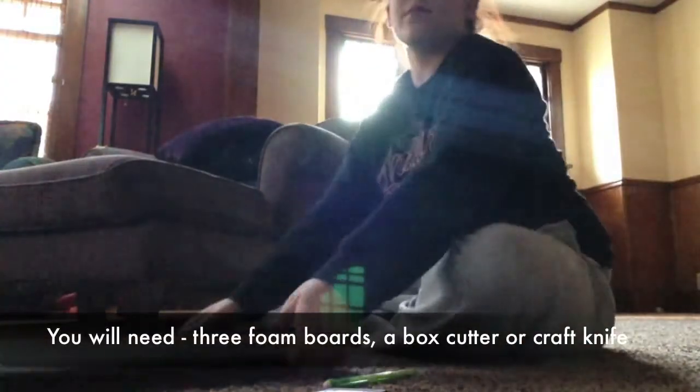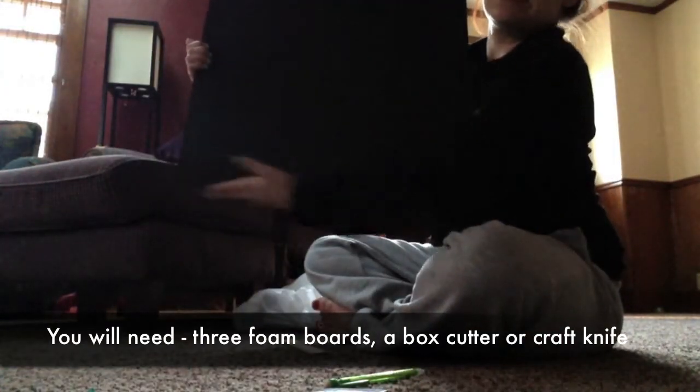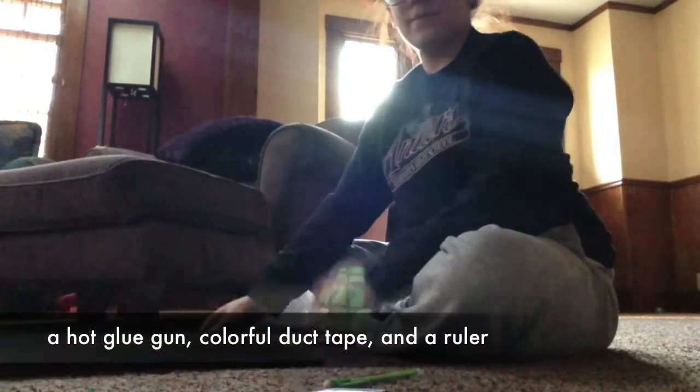The first thing you're going to need is three foam boards like so. I got mine at Target for like $3, and a tool to cut and a ruler.